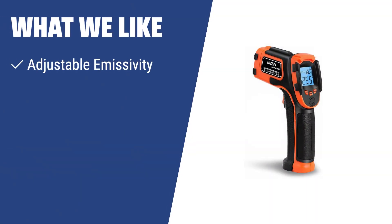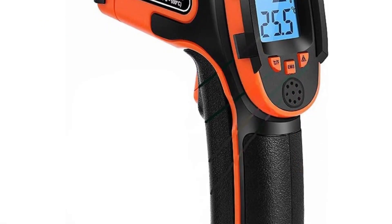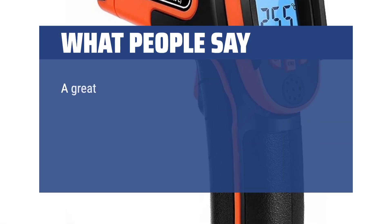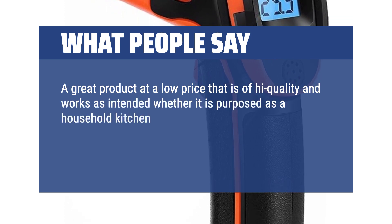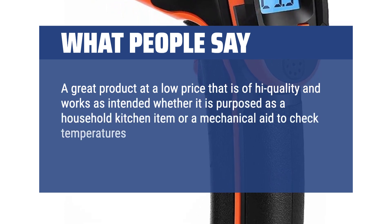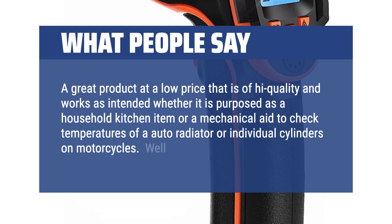What we like: If you have different types of surfaces to measure or need to take readings from a further distance, the Kizen infrared thermometer with its adjustable emissivity and 12 to 1 distance to spot ratio is the perfect choice for you. It also automatically switches between Celsius and Fahrenheit, making it versatile for any measurement needs. What people say: A great product at a low price that is of high quality and works as intended, whether as a household kitchen item or a mechanical aid to check temperatures of an auto radiator or individual cylinders on motorcycles. Well worth the cost.